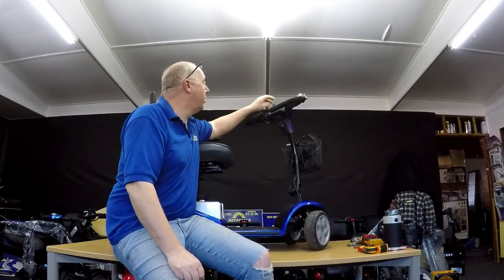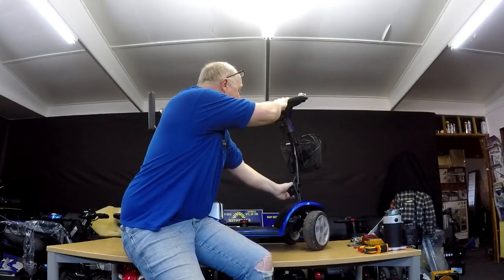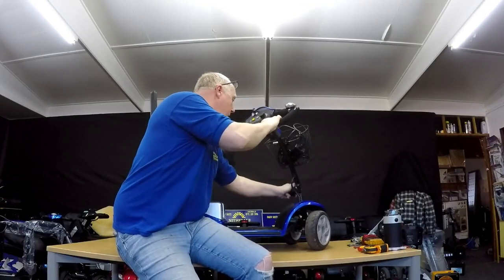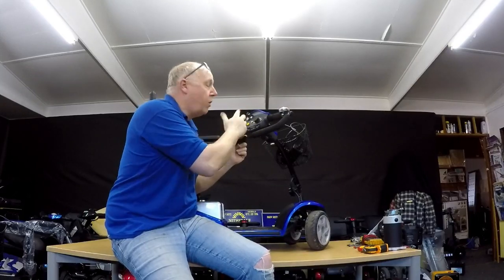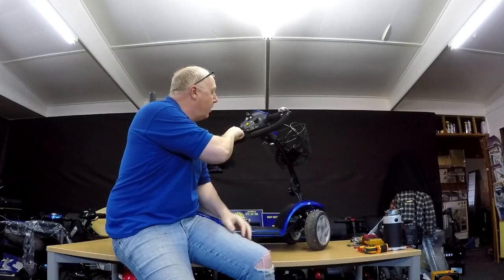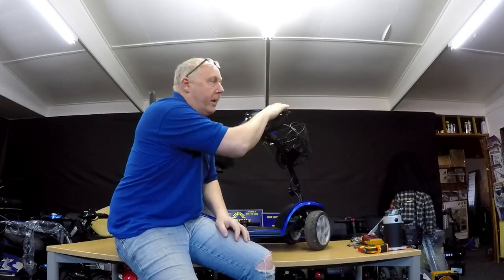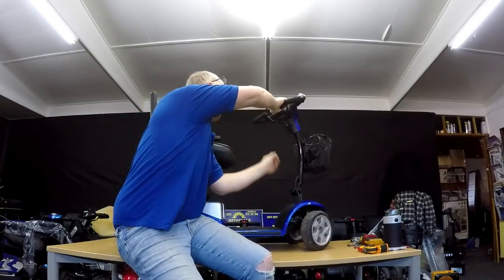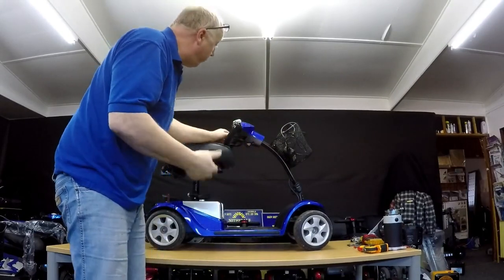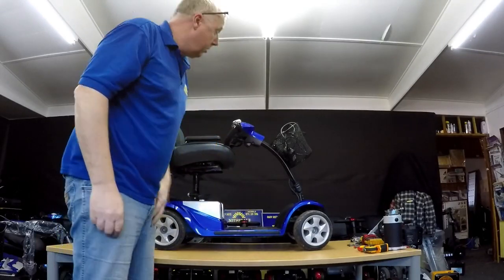Even if you switch it on, the status light comes on — I'll show you here. You can see the status light, telling you there's no flash code, there's no errors, the power's right up, the light's working at the front, horn's not working, he's got a bell. So what is the problem with the scooter? Why is it like this? Well, whenever he presses to go forward, he hears a click coming from somewhere, but it's not moving.